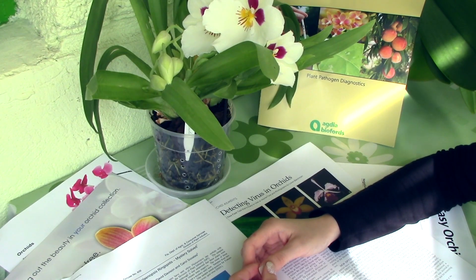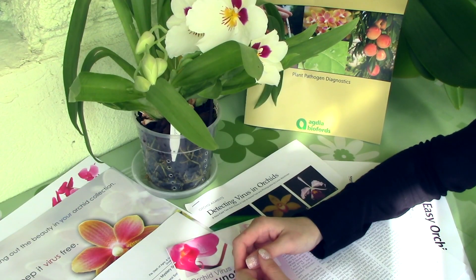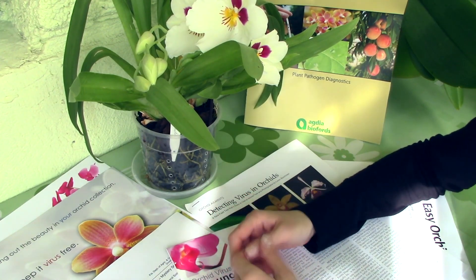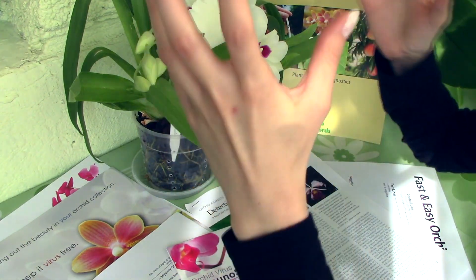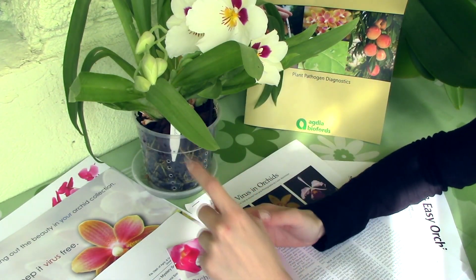Testing for viruses I believe is just as important as properly taking care of our orchids and keeping our growing area pest-free. The chance of actually spreading a virus is very big in our homes and greenhouses, because inevitably our orchids will touch each other. Also, if you have a greenhouse, all the water that drips from your hanging orchids can infect the orchids below them.